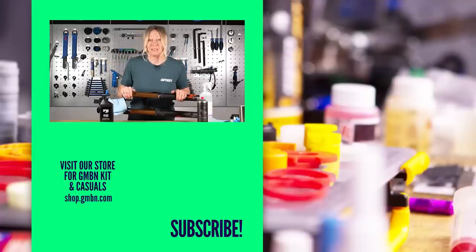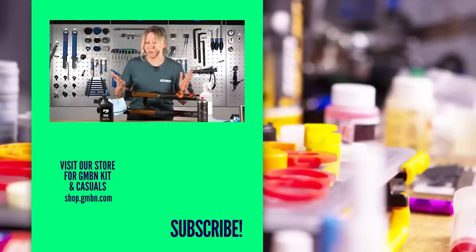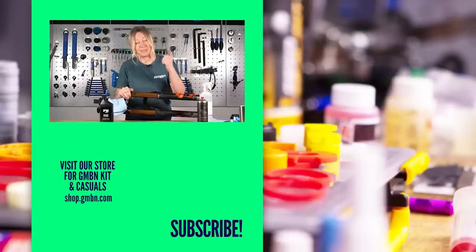Hopefully that's helped you out. If you've ever used this fix before, let me know how it went in the comments below, or if you think you'll give this a go then also let me know down in the comments and give us a big thumbs up for more content like this in the future.